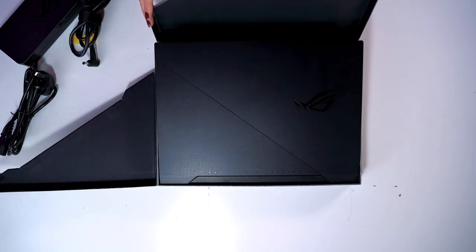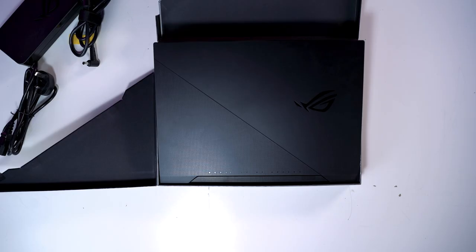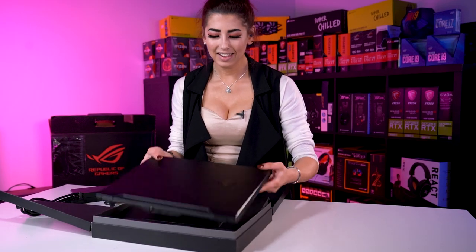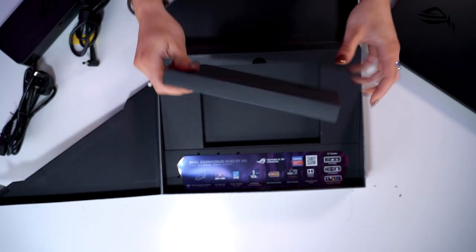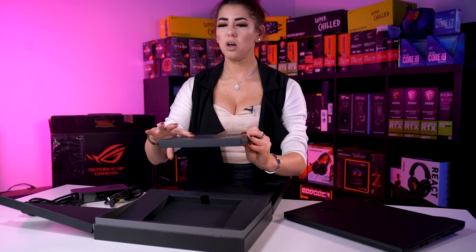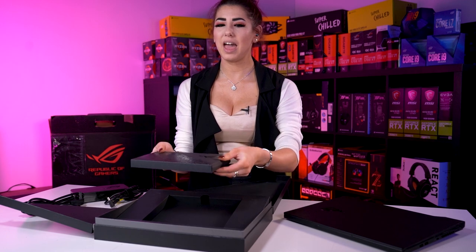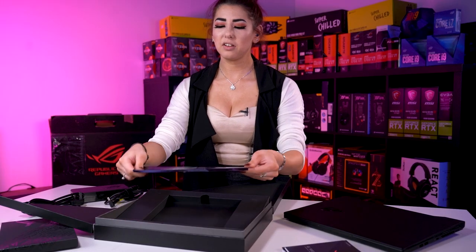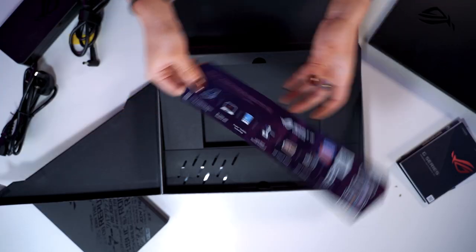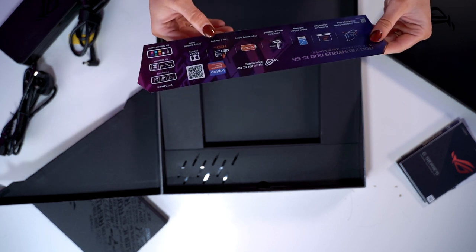There we go, it opens. Let's get the laptop out. So here we have your manuals and stuff. There's a little tab here which shows you everything that comes with this laptop — in search of the incredible!